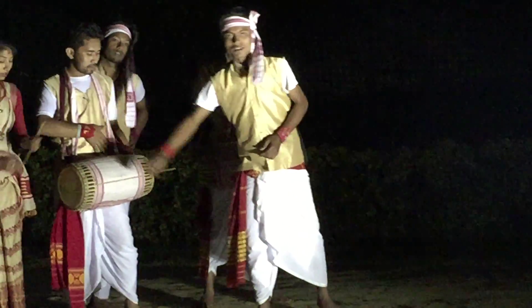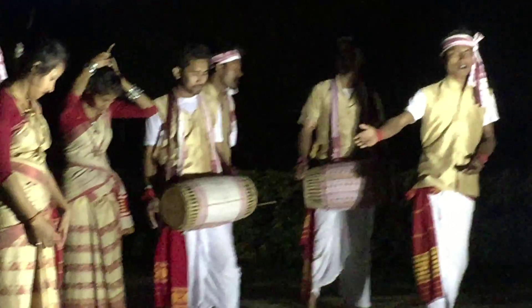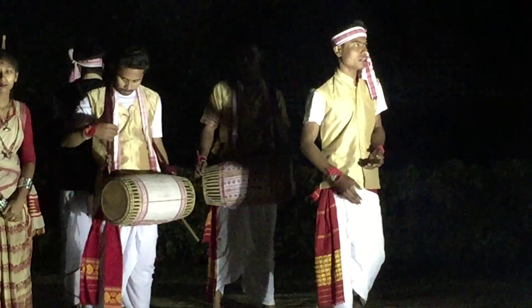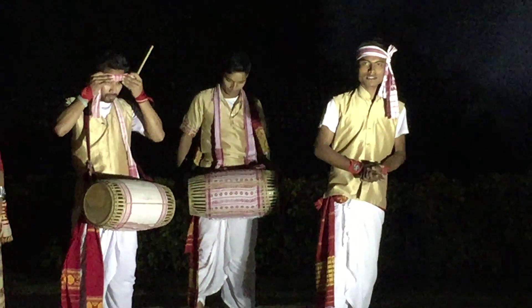The last one is the dress code. On the lower part, like a wraparound skirt, we know it as Mekhela. The Mekhela is made from Assam Eri silk, Muga silk, and golden thread.